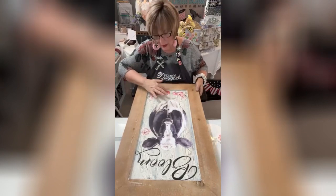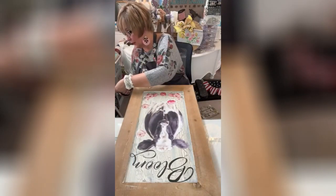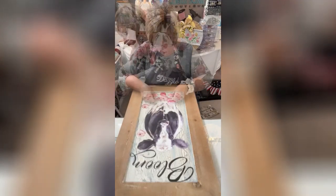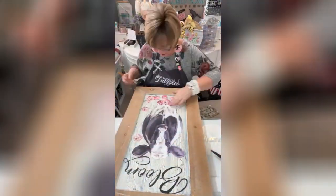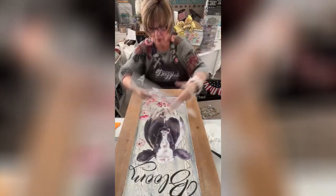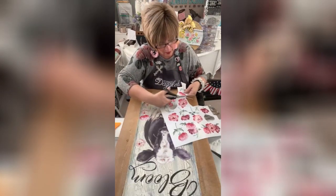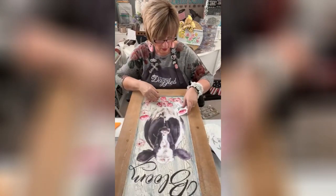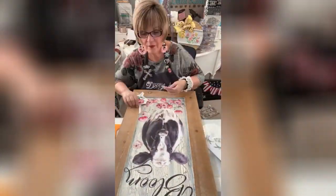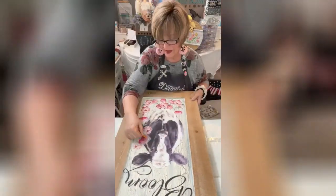I'm going to put that one down there because that would connect it, and then we're going to put this one. I'm just going to cover this whole area down here by the bottom of the cow. This one's got a stem and it can come up like that — so that's kind of pretty, really pretty.